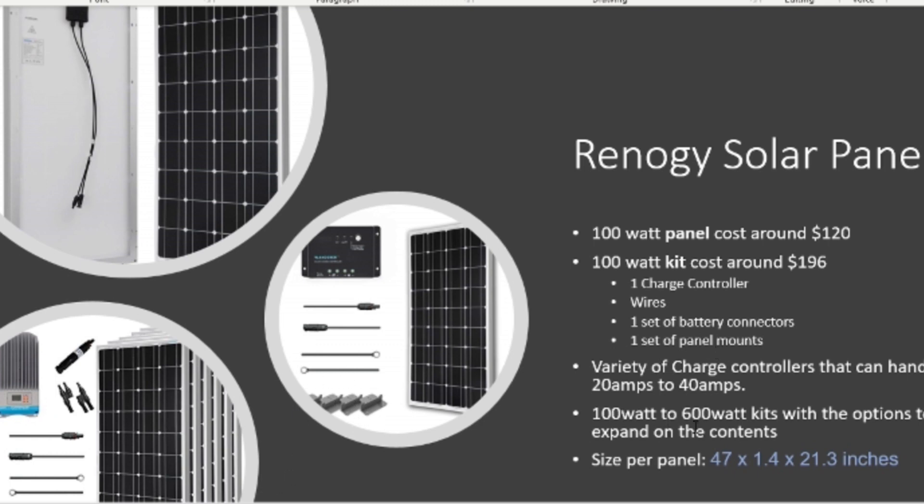Renogy has a variety of options from 100 to 600 watts depending on what kit you get, and the larger kits come with better charge controllers that can handle the amount of watts you're putting in. As you can see in this image, the 600-watt kit comes with six panels and a pretty hefty charge controller.